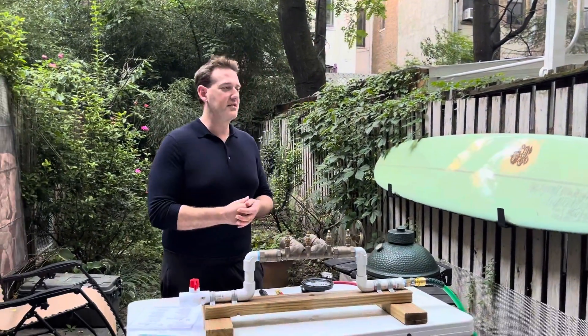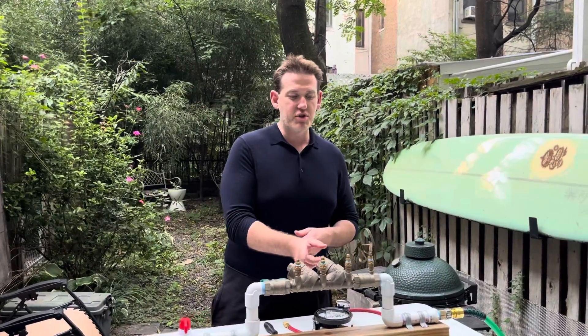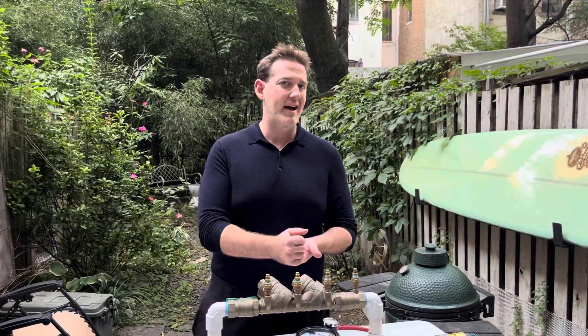Hey, what's up? It's your boy the Backflow Bro. Today we're going to test the double check valve assembly utilizing the USC 10th edition procedures. If you're in a class right now prepping for either the AWWA or ABPA exam, we have a lot of expanded videos on how to prep exactly for that exam.